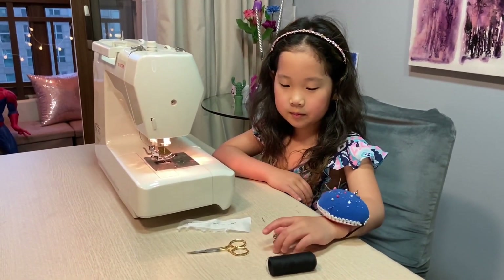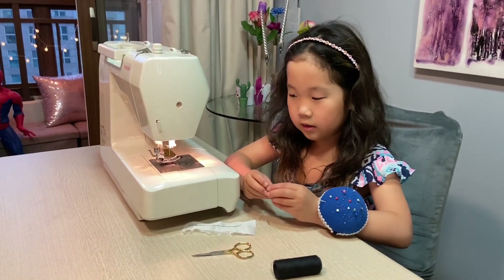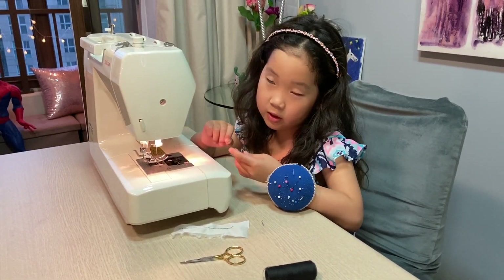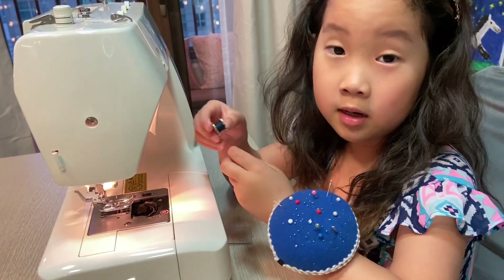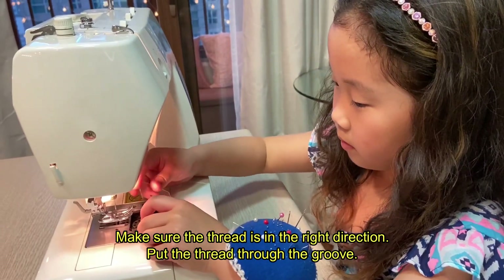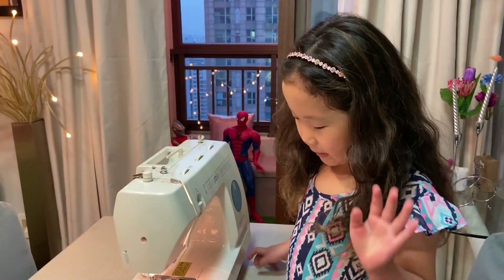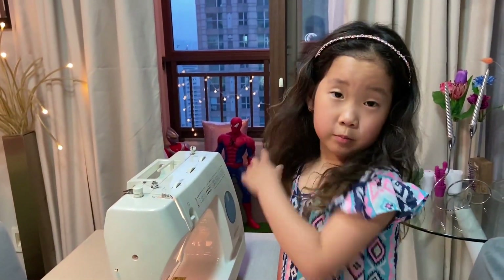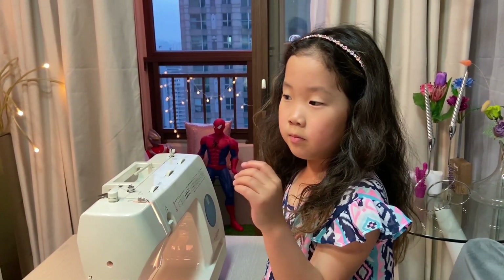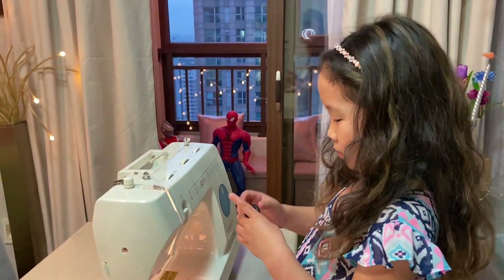This is called a bobbin, so this goes on the bottom. We need a top thread and a bottom thread. Now I'm gonna put the bobbin inside. Since I'm a beginner and it's my first time, beginners always have to sew a straight line, so that's what I'm gonna do.